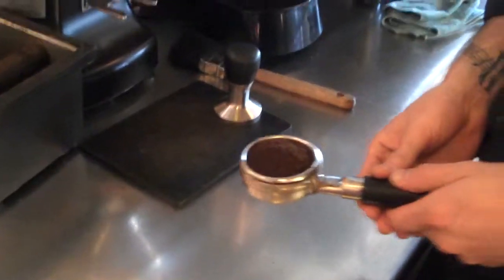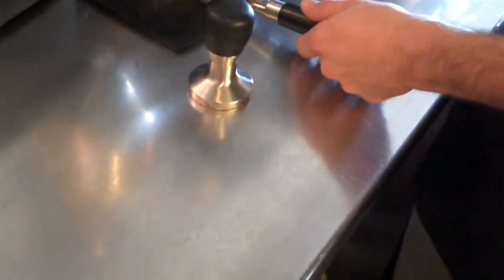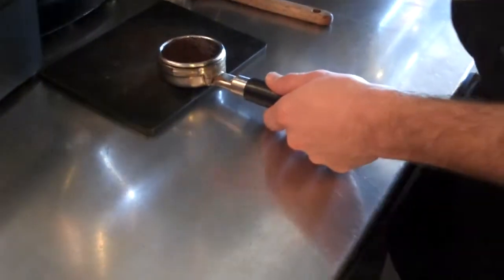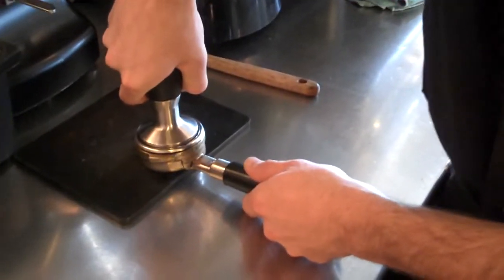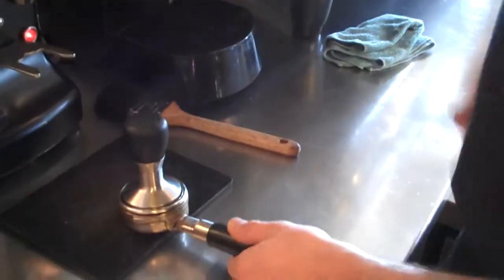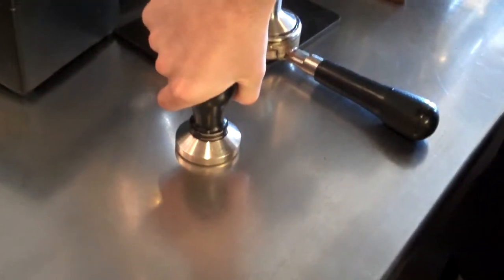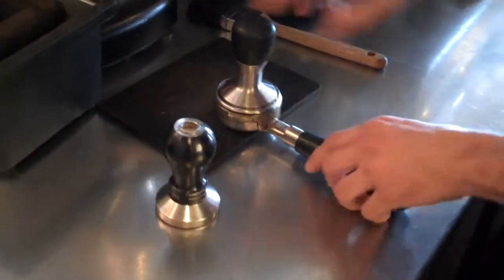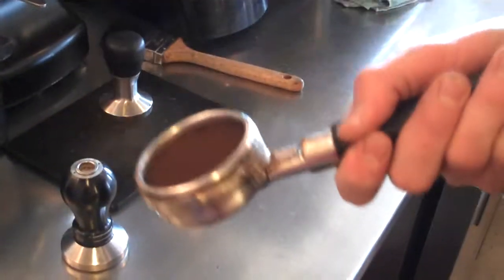Now he's going to tamp it — T-A-M-P. It looks like a hammer with kind of a flat head. How many pounds of pressure are you putting on here? About 30 pounds of pressure. You've got to use this precisely — I use a training tool which showed me exactly, and I still had a hard time doing it. Now he twists the tamp around to be sure it's all even.